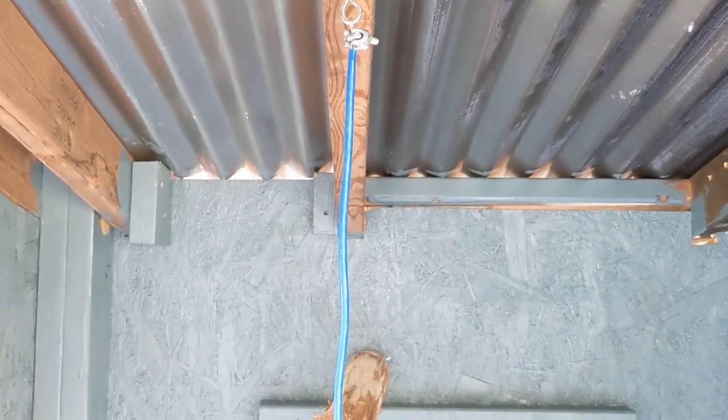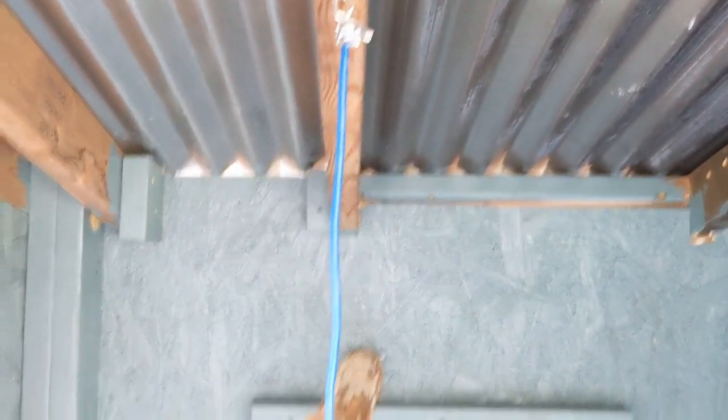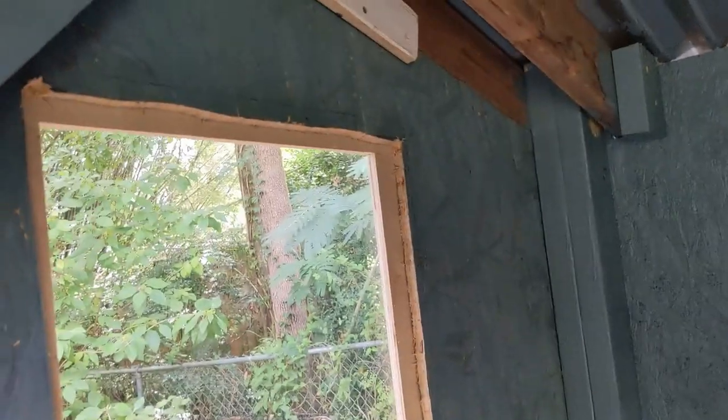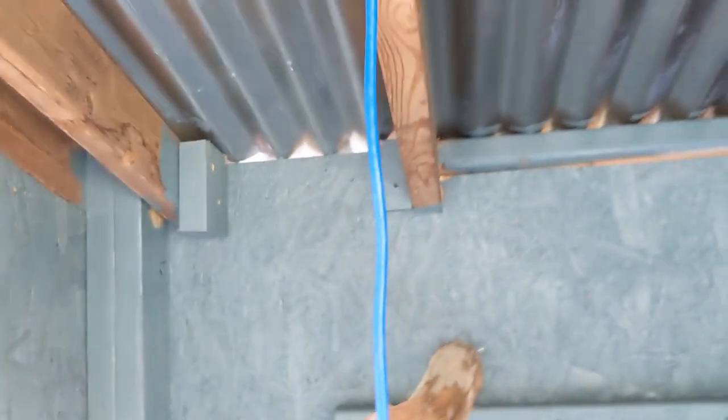I used some ethernet cable — I took the outer sheathing off, that's what the blue is. Underneath that is wire rope holding up the corner. I put that blue ethernet sheathing on there just to keep them from rubbing against the metal wire rope.